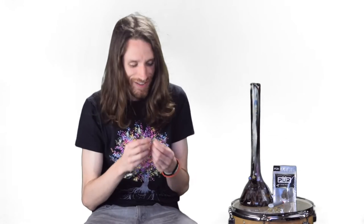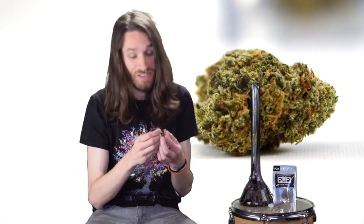Like all good hydro buds, these are super dense and sticky, but still pliable enough to kind of roll a joint with — actually, pretty easily.